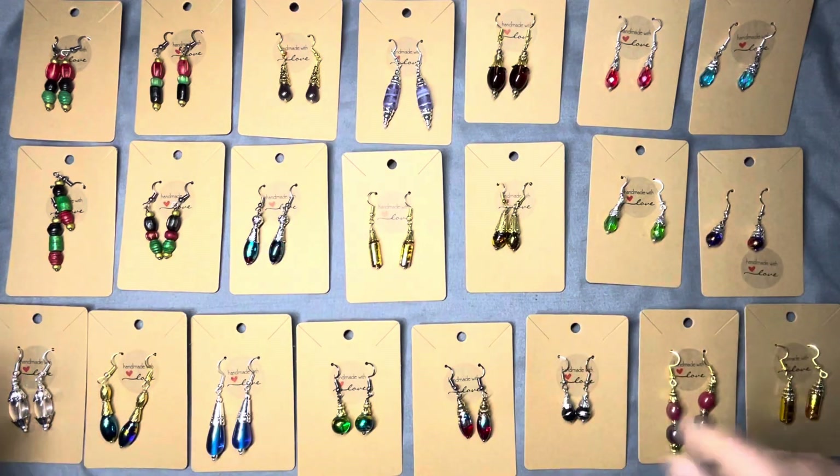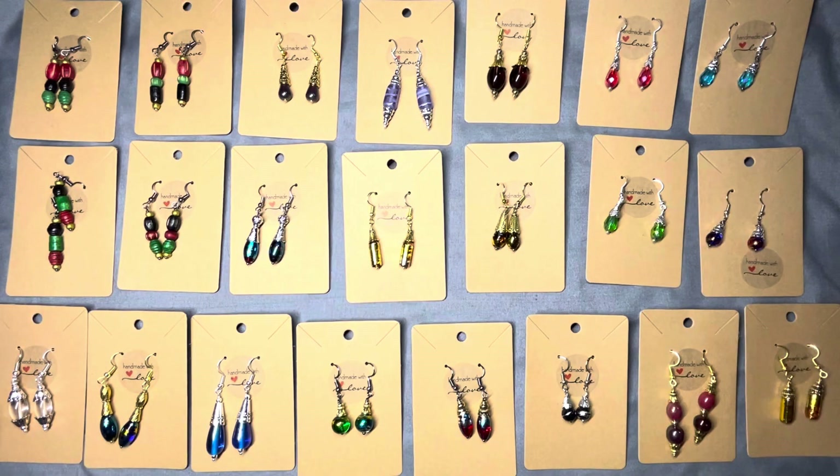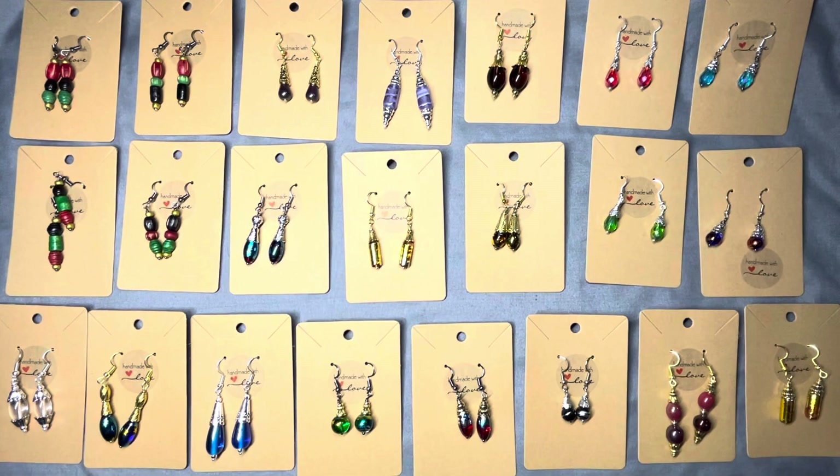Hey guys, JC Chandler back again. I hope everybody's doing well. Today's Thursday and I was in a creative mode and I wanted to make some beautiful earrings, but I didn't want to cut any wood. I wanted to use some beautiful beads that I have.